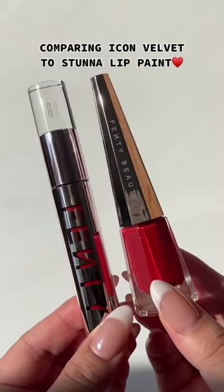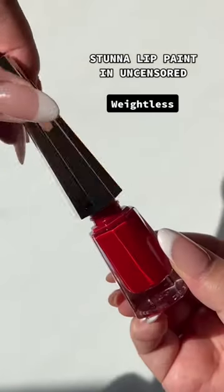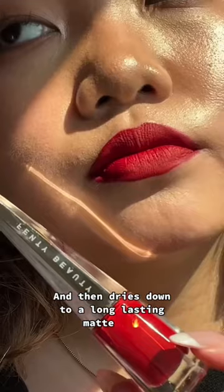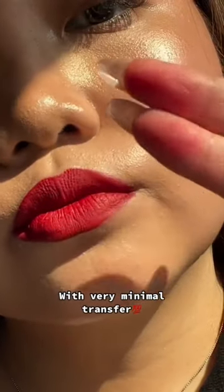Comparing Icon Velvet to Stun-A-Lip Paint. Stun-A-Lip Paint in Uncensored is a weightless, long-wear liquid lipstick that goes on wet at first and then dries down to a long-lasting matte with very minimal transfer.